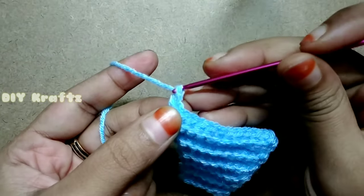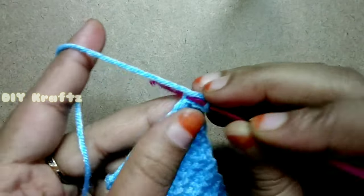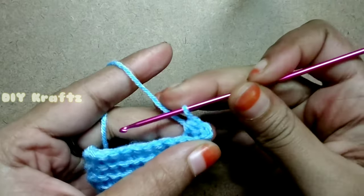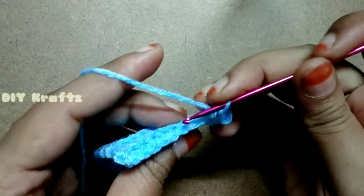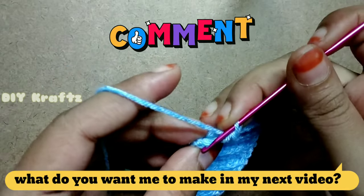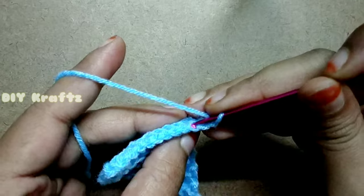For row 12, chain 1 and turn your work. Now make a decrease — drop a loop from the next two stitches and draw the yarn out of all three loops on the hook. This is called single crochet together. Continue to make single stitch throughout the row, then make the last stitch of row 12, chain 1, and turn your work.